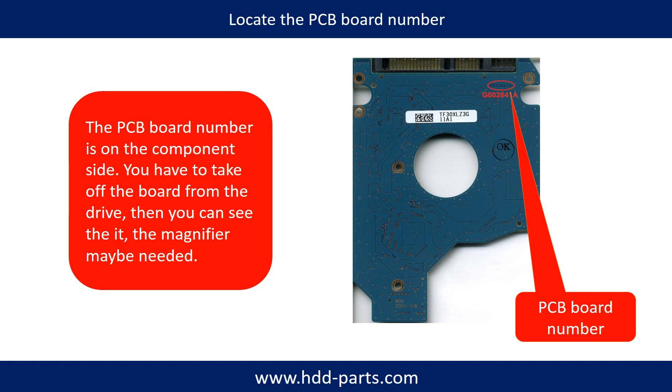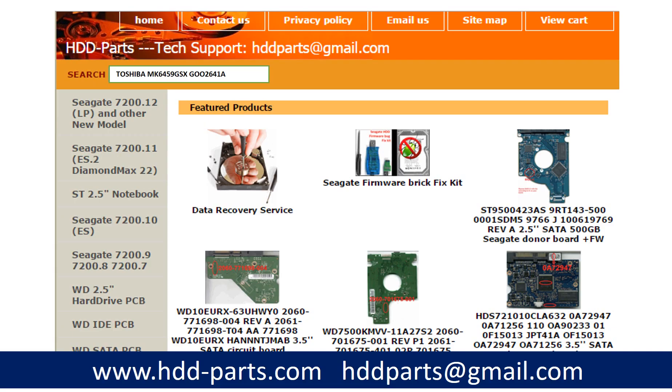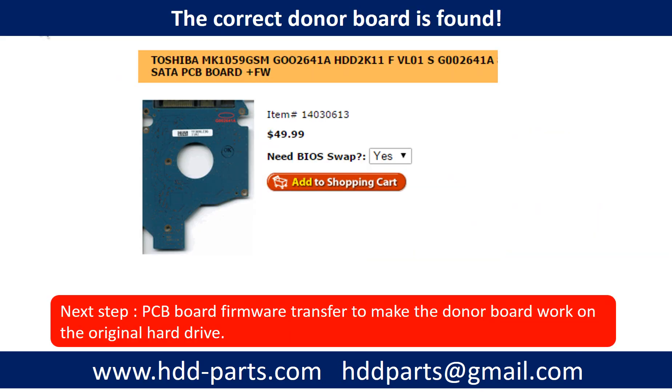If you have difficulty finding out the PCB board number of your hard drive, you may go to hdd-parts.com, input the hard drive model number and some information on the PCB board to find a similar hard drive and PCB board number as a reference, so you can eventually find out your PCB board number. After knowing the hard drive model number and the PCB board number, you may use them to search for the correct donor board. Finding the correct donor PCB board is only the first step.